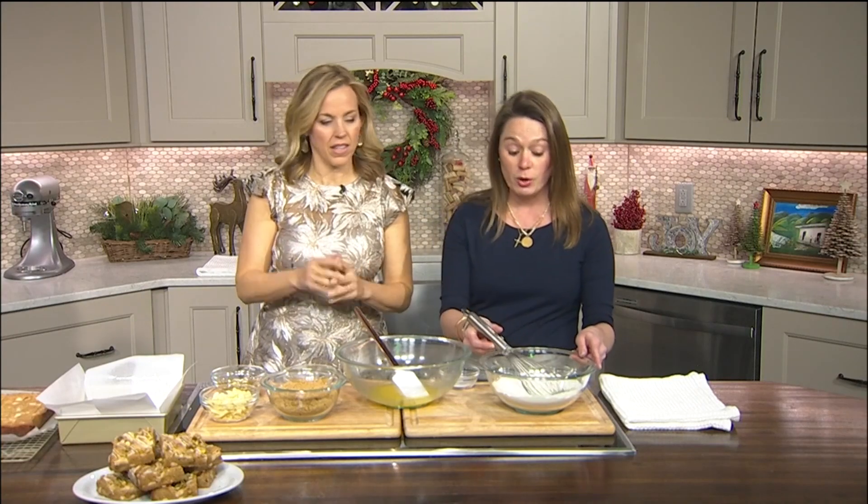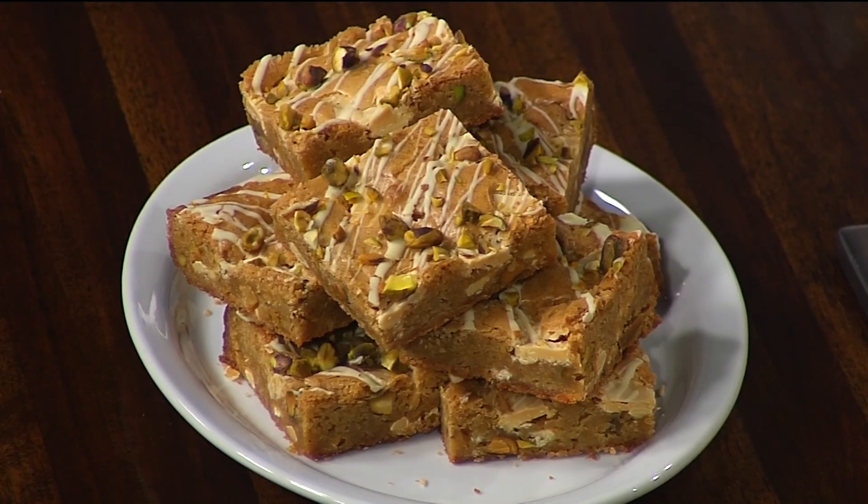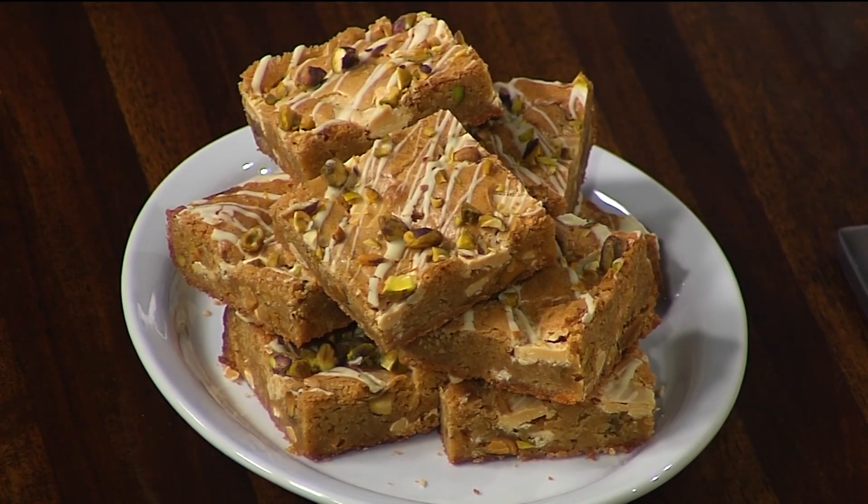What are we doing today? We are making a pistachio white chocolate blondie with a little bit of orange zest, and it's going to get three different incorporations of white chocolate. We'll get our chocolate fix.